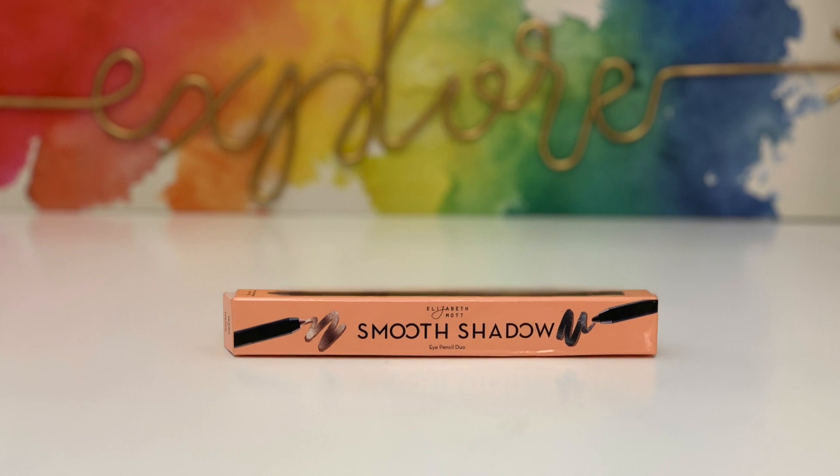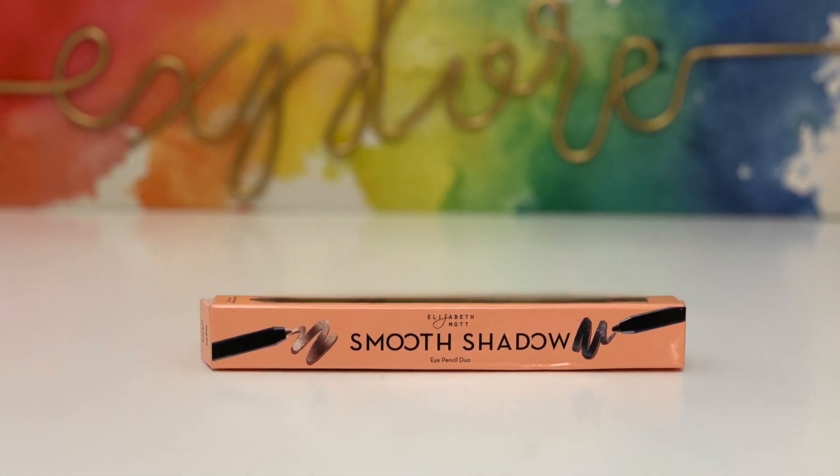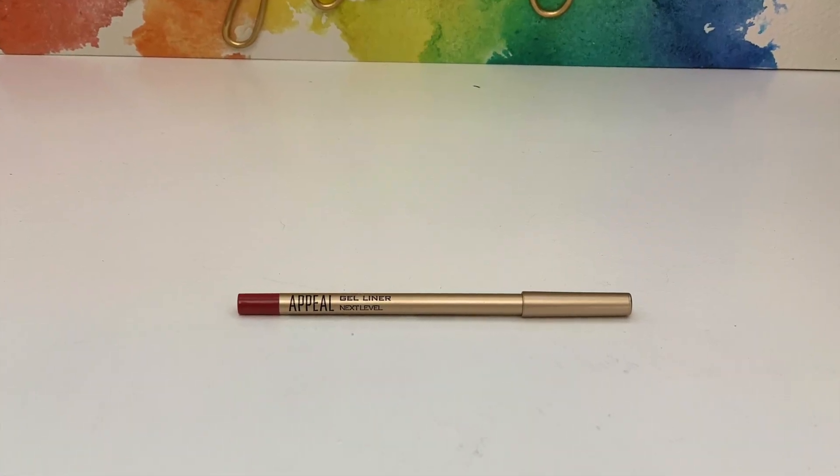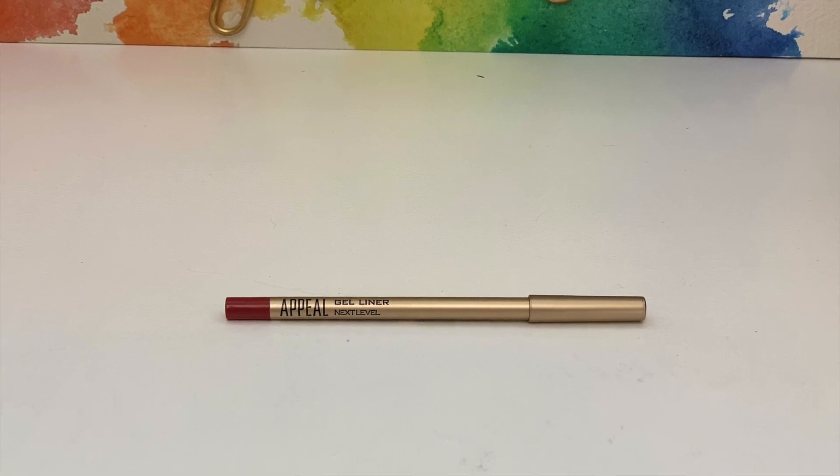Moving on, I have this Shadow Eye Pencil Duo from Elizabeth Mott, which retails for $40. You get two eye pencils — one nude and one black. The first one is called Raven and it has very tiny specks of glitter in it — really pretty. The other one is called Pearl and it's a shimmery nude shade. The consistency is really nice. I also have a gel eyeliner from Appeal — I think I've had one of these before — and it retails for $21. I really like the color.